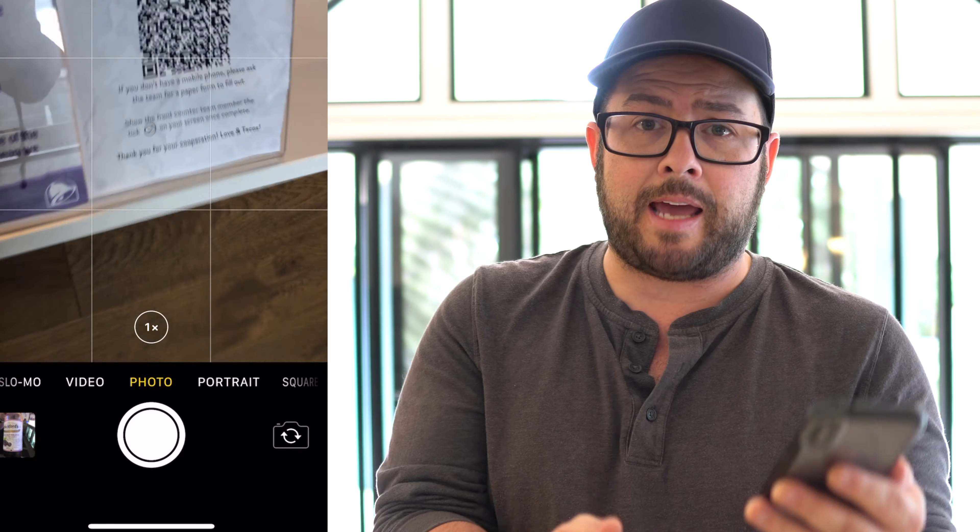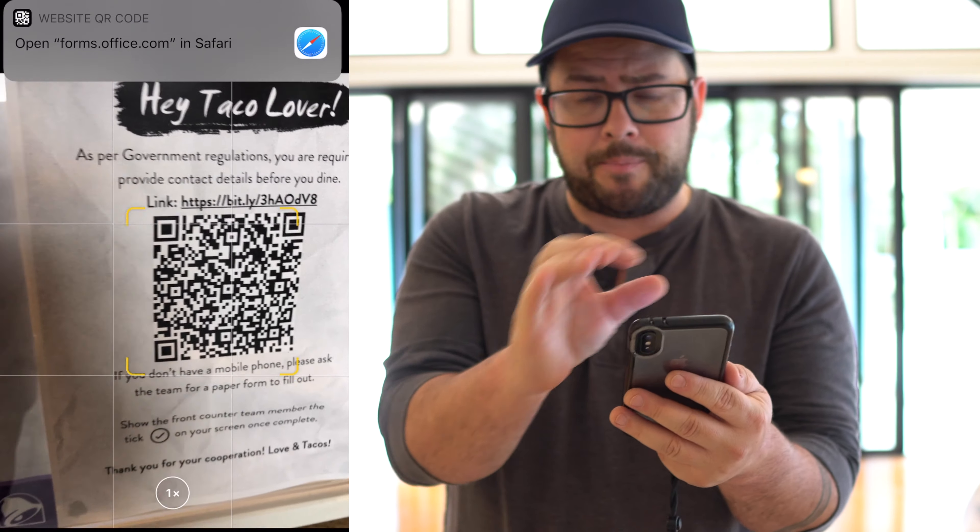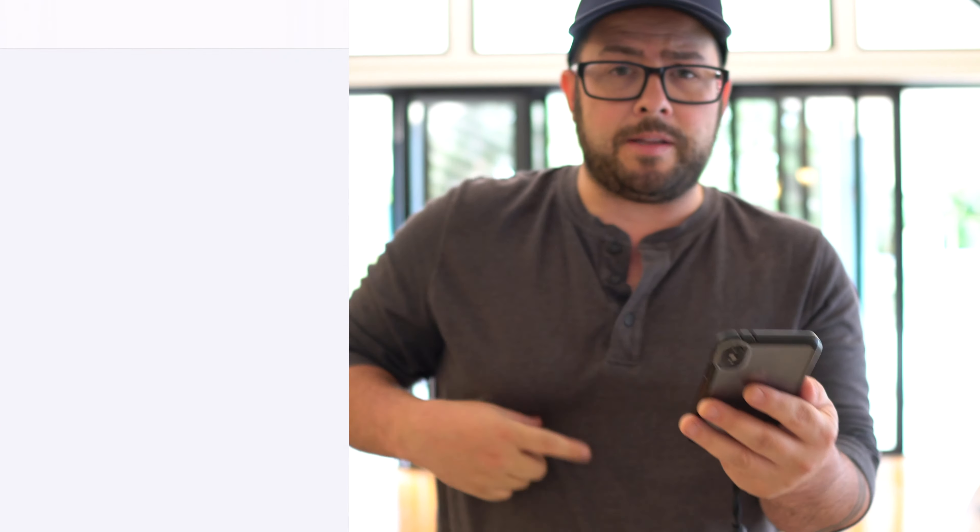First off, you can just open up your camera app. By the way, this is all iPhone-based. If you're an Android user or another kind of platform, I'm sure there's ways that you could do it on those phones — there's probably tutorials out there. So you can open up your camera app and scan that QR code, and a little drop-down thing from the top comes up and tells you to go to that website.